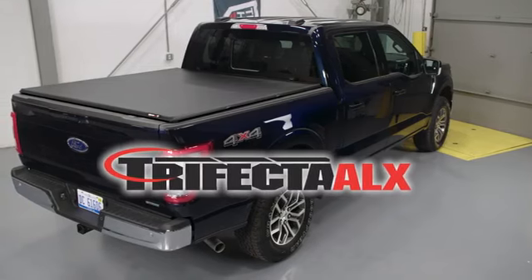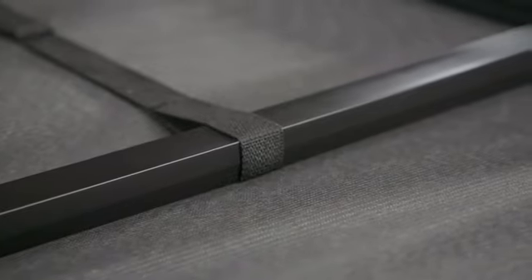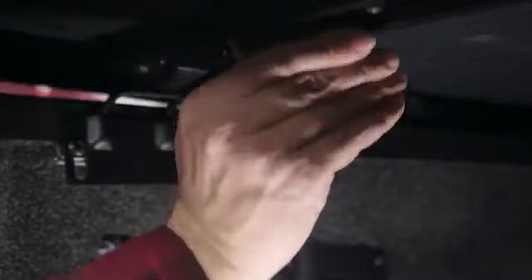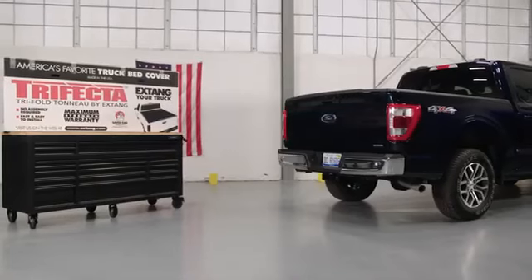The X-Tang Trifecta ALX is a premium auto latching soft fold bed cover that features a heavy-duty Ancona pebble grain vinyl exterior and an aircraft grade aluminum frame that is lightweight yet super strong. Its rotary release latching system makes it extremely easy to use and it's easy to install. So let's get started.